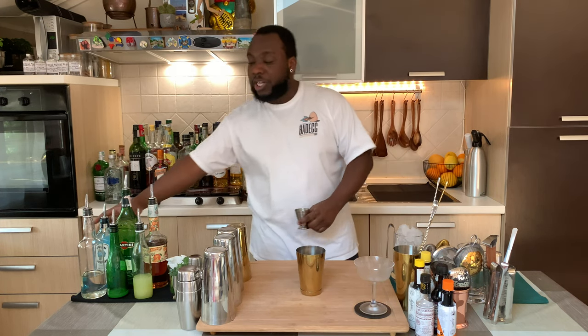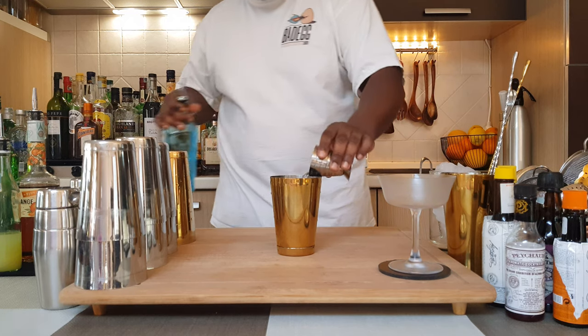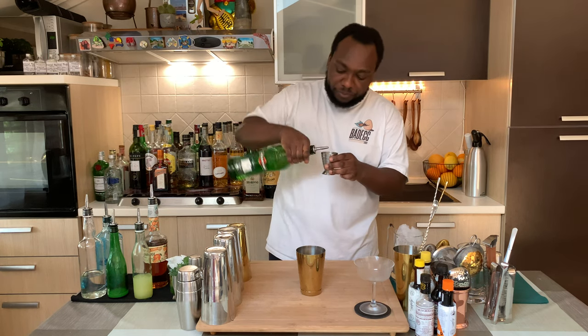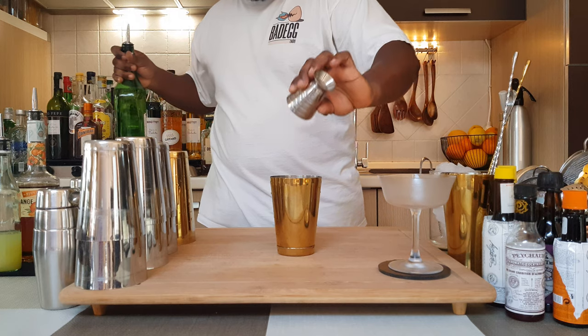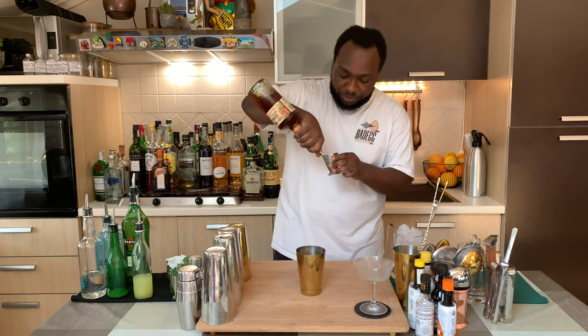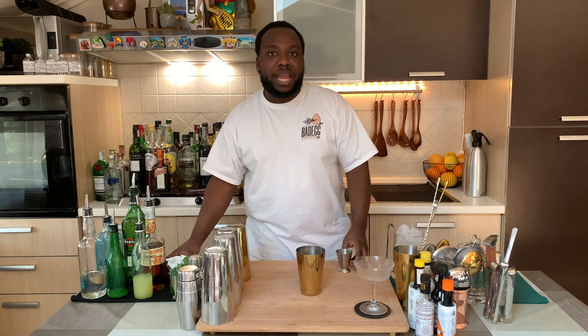We are going to use a small tin. We are going to start with gin — 30 ml of gin. We are going to add 45 ml of extra dry vermouth. We are going to add 15 ml of orange curaçao, and 15 ml of pasteurized egg whites.